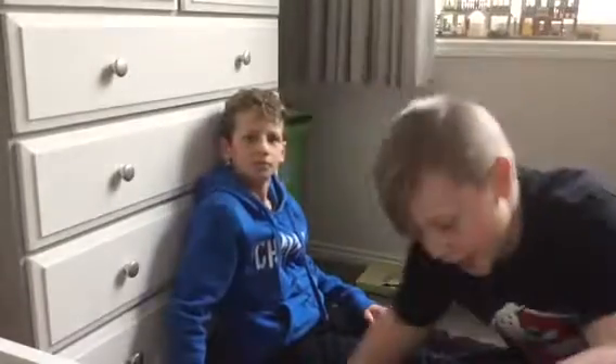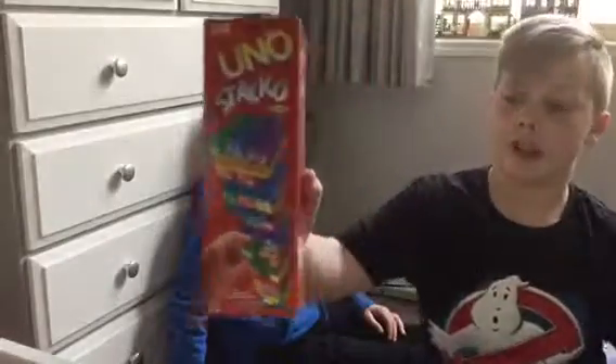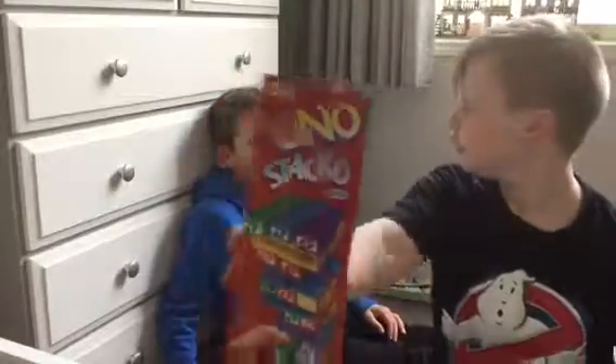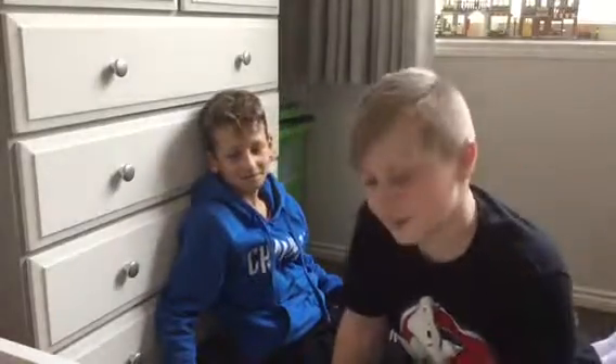Hey guys, welcome back to Dylan Studios! Today we're doing the Uno Jenga bucket challenge.